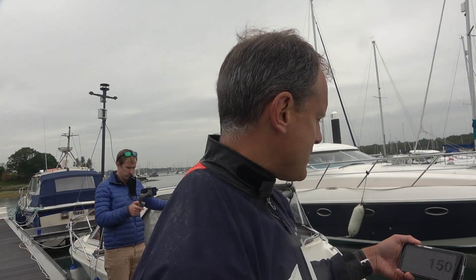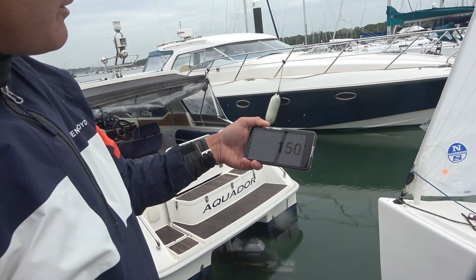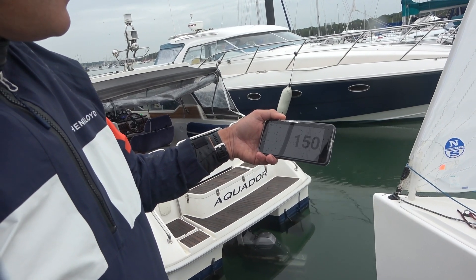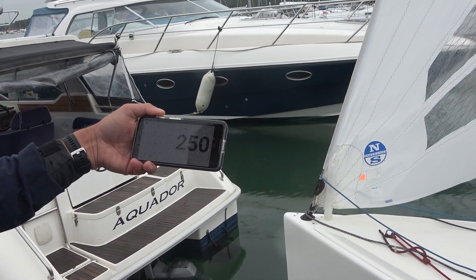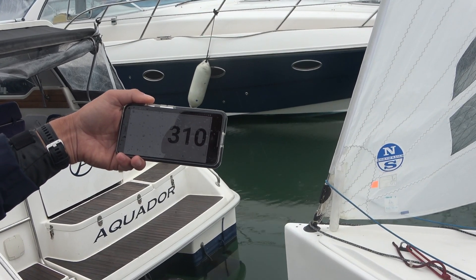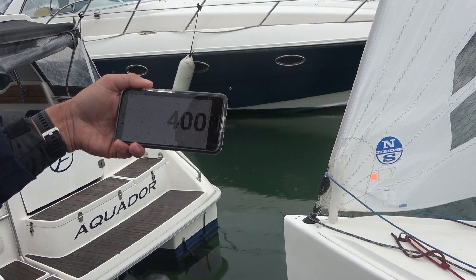Straight away it is reading the SmartTune sensor on the forestay. I've got the reading on my phone — 150 kilos — and as we pull on the backstay we can see the numbers go straight up from 150 to 310 kilos on the forestay, then 400.